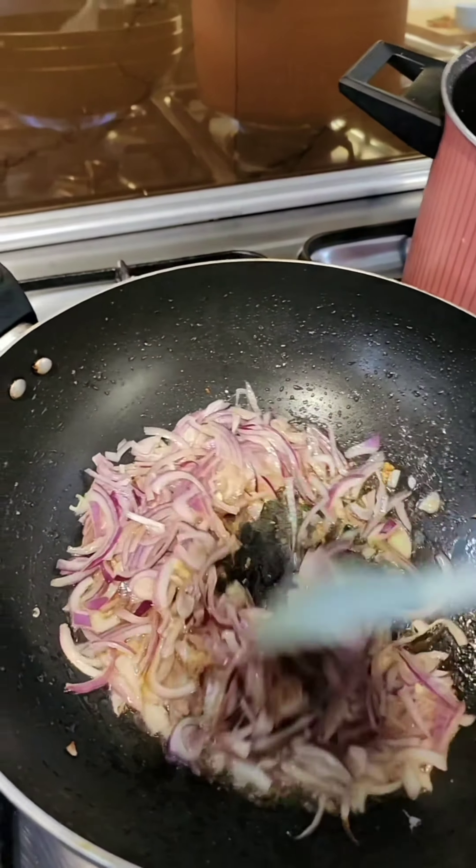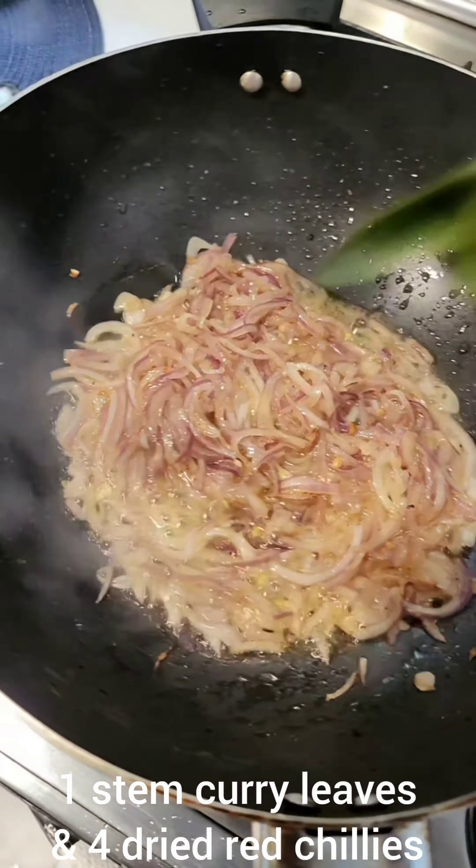Please stay tuned with me to watch this different and delicious recipe of a very smoky charred prawn. Short recipe, these are the ingredients.